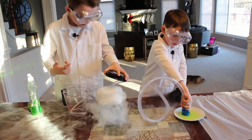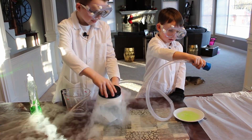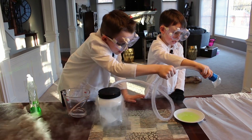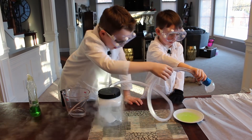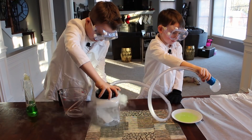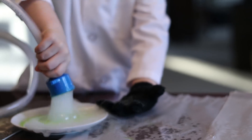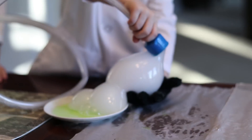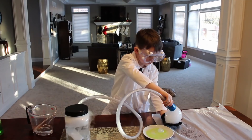You have to pick it up. Don't — it won't work that way. Stop, stop. I'll do it. Whoa! Whoa!